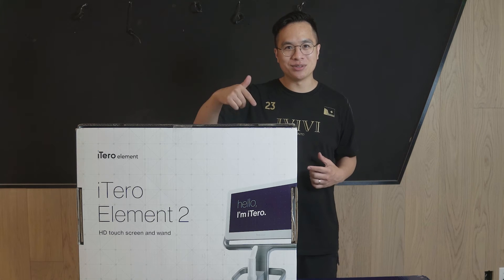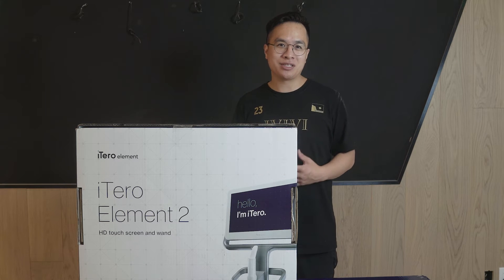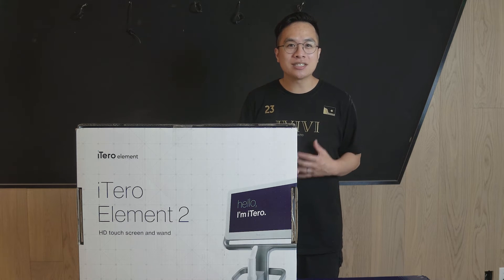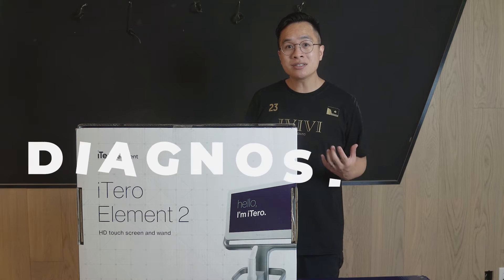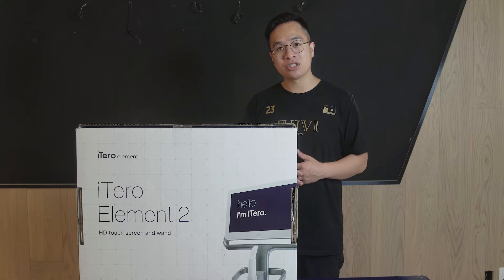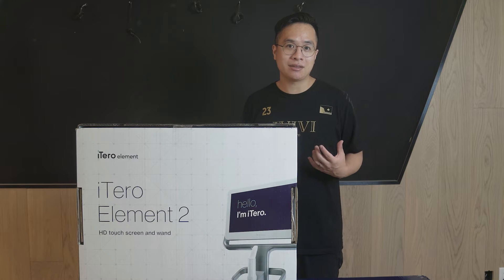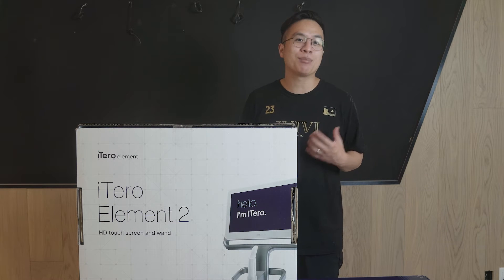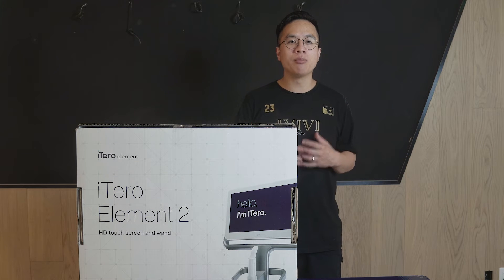We have a good unboxing here for you today — we're going to be unboxing and assembling a brand new iTero Element 2. Intraoral scanners, or IOS for short, are able to elevate patient care and it's a game-changing tool for the modern dentist. IOS allows us to create 3D renderings of patients' teeth. Some uses include diagnoses — for example, we can track wear or even movement of teeth using the time-lapse feature, orthodontic treatment using clear aligners like Invisalign, and restorative dentistry like crown and bridge, so we don't have to take those goopy messy impressions anymore.